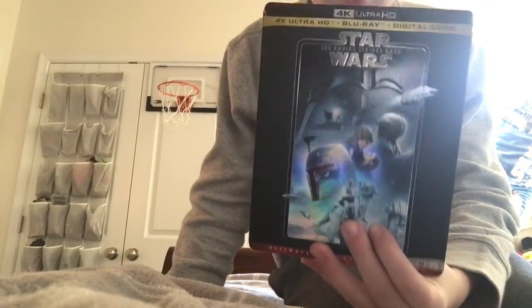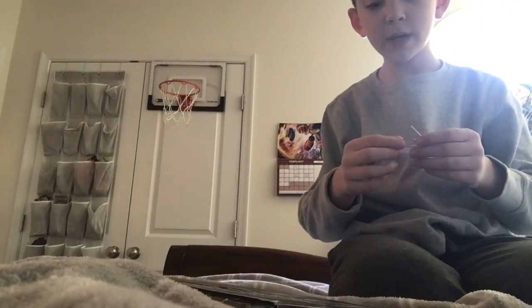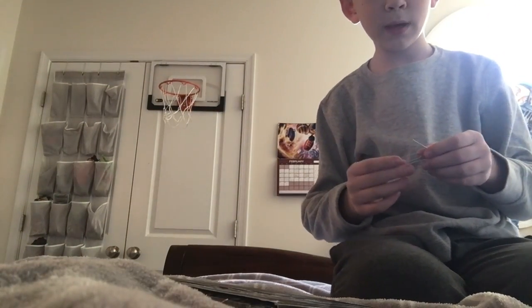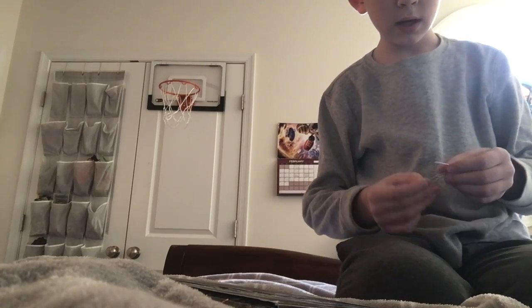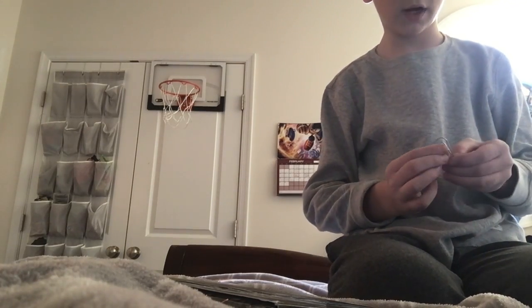We are unboxing Star Wars: The Empire Strikes Back. I did make a New Hope video that Cameraman recorded in The Phantom Menace, but clearly we forgot to upload those, so those are not uploaded.